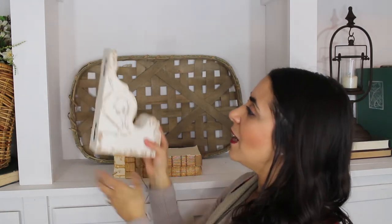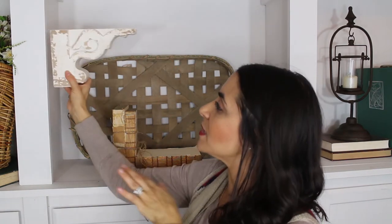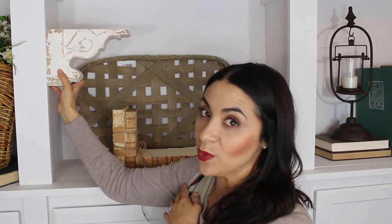I also love attaching them to the wall up against the ceiling. They're a beautiful touch as you walk into the house. Today I'm going to show you a couple of ways to style them. If you have bookshelves or side tables, you could really use them everywhere.